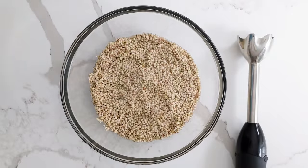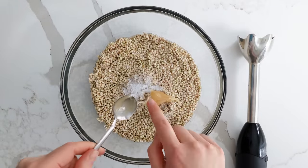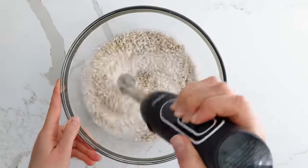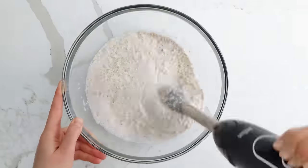The next day, you're going to add in a teaspoon of salt, a teaspoon of honey, and another 150 mils of water, and you're going to blend it until it's completely uniform. Let it sit for another 24 hours.